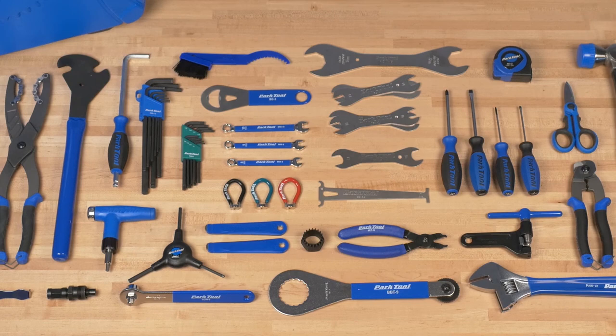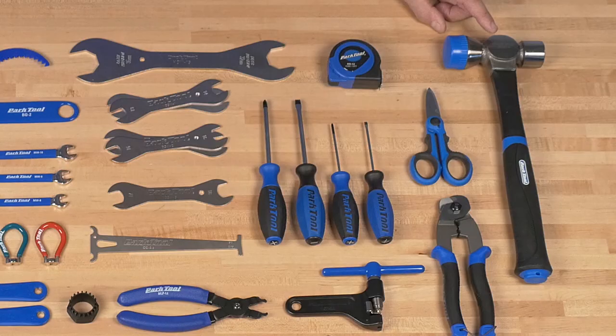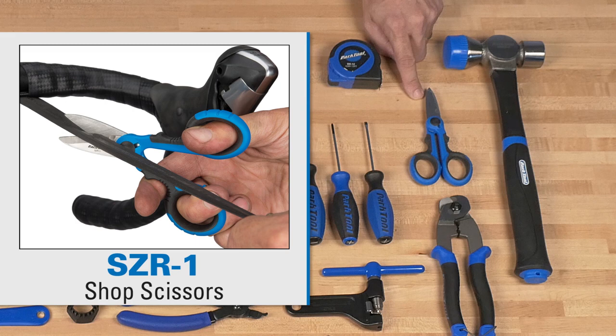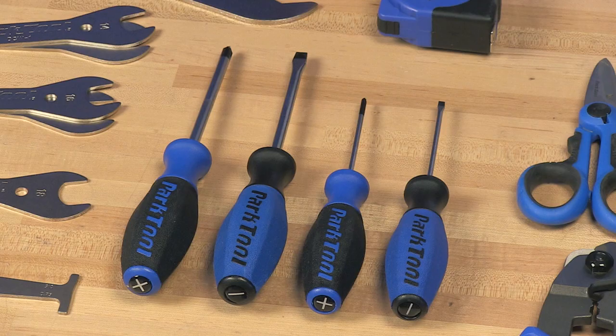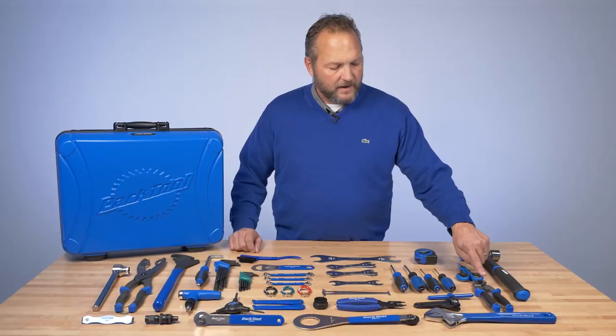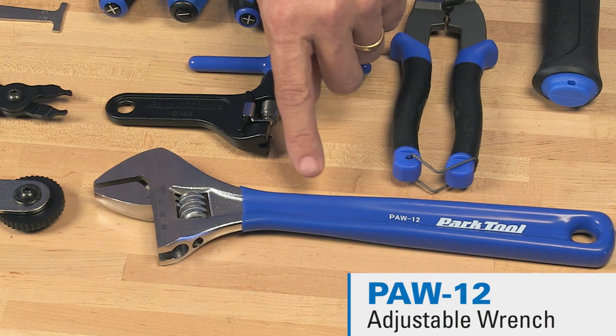I'm going to start out telling you about the tools. This is the HMR4, our hammer — a steel side and a composite side, a little bit softer. Shop scissors, great for cutting zip ties or cutting up tubes, just really versatile. This is our RR12, which is both a metric and a fractional tape measure. Four different screwdrivers — two Phillips and two flat blades. Our shop cable cutters, the CN10, cuts cable and housing.